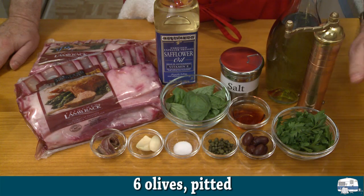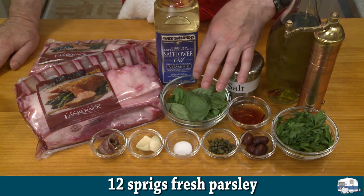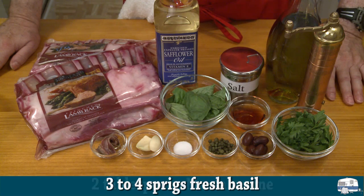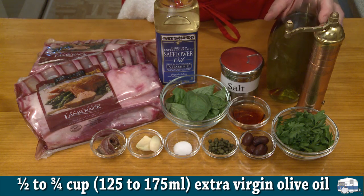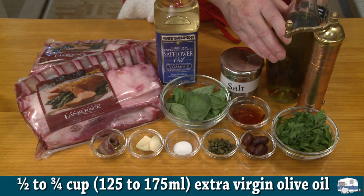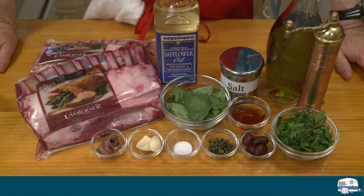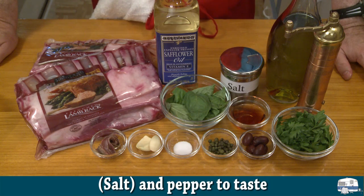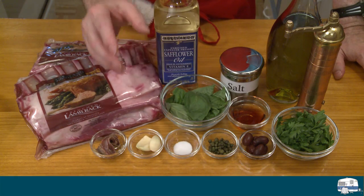Then I have the leaves from about 12 sprigs of parsley and the leaves from about three to four sprigs of basil, two tablespoons Marsala, and one half cup to three quarters of a cup — roughly 125 to 175 milliliters — of extra virgin olive oil. I'll know how much I need when I get there; I'll start with half a cup and add more if needed. Finally, salt and pepper to taste — the salt is in parentheses because I already have salt going in, so I'll taste and adjust.